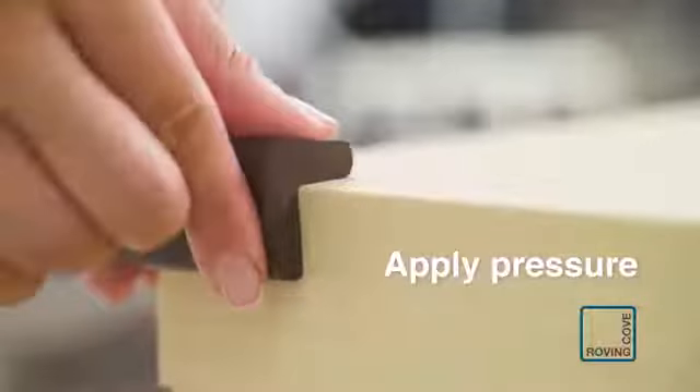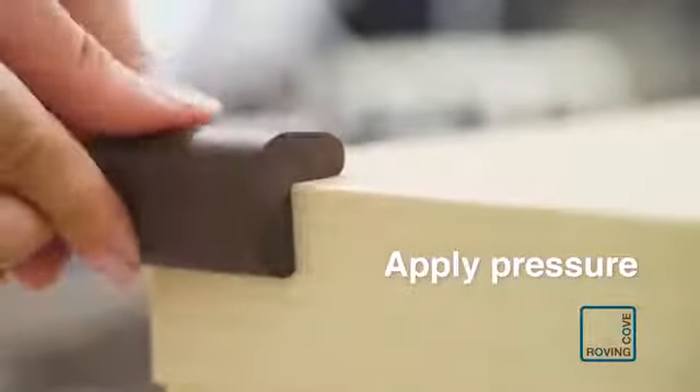Press all sides of cushion firmly and hold for several seconds. The tape is pressure sensitive — the harder and longer you press, the stronger the adhesion will be. Install the other corner cushions. Now install the edge cushion.